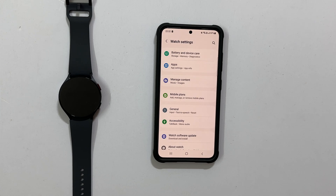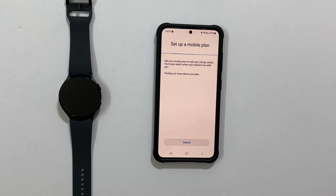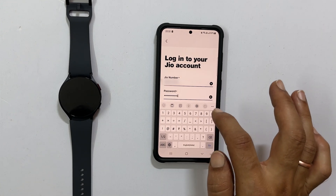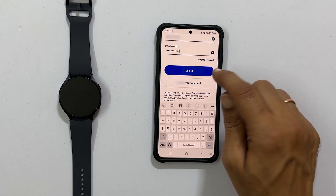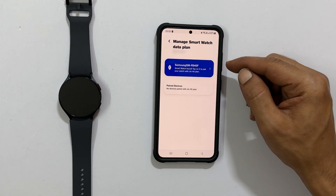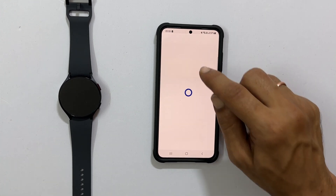Then go to Watch Settings and tap Mobile Plans. Click Next. On this login page, login with your credentials — that is your mobile number and password. As you can see, it detected the watch: Smartwatch found. Tap on it to pair the watch with the Jio 4G plan.